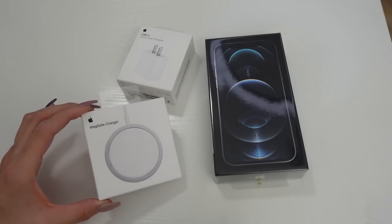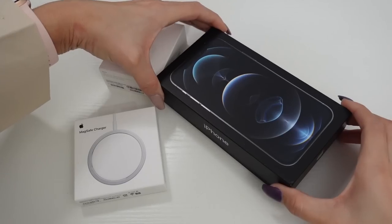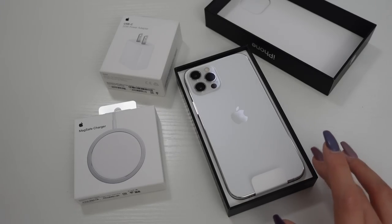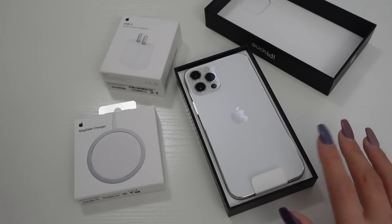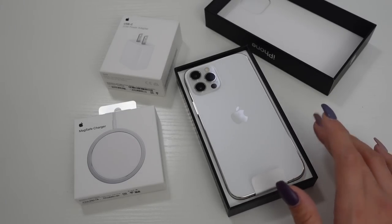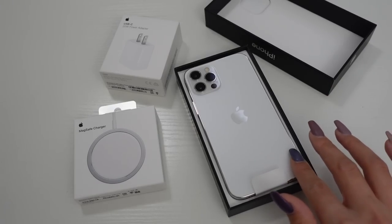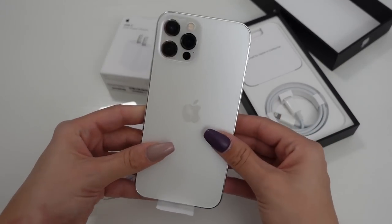And then of course I got the MagSafe charger. I was really excited for this. The color of this is absolutely stunning. I was so stuck between whether I wanted to get the gold or the Pacific blue, and then I decided to go with neither and literally go back to classic white, because the design of this reminds me so much of the iPhone 4 and 5, which were like my favorite iPhones of all time. So I just love this. It's so pretty. It's very simplistic and I feel like you just can't go wrong with classic white and silver.